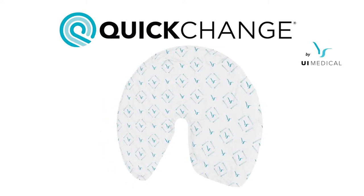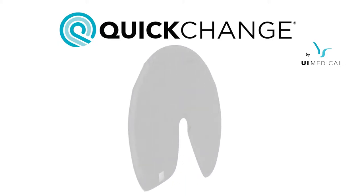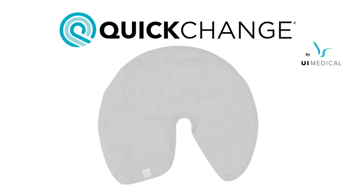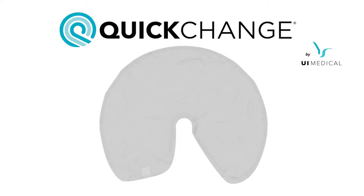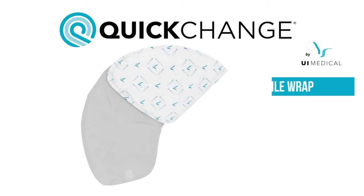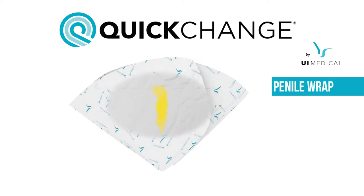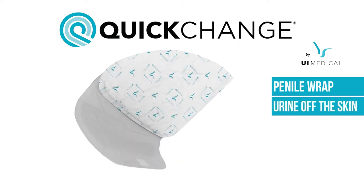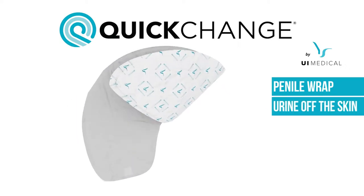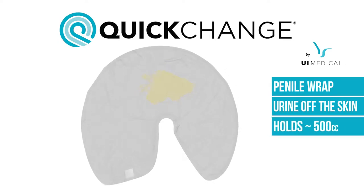The quick change wrap is a new type of incontinence device taking the absorbing and disposable aspects of an adult brief and merging it with the discreet, localized nature of a catheter. The end result is known as a penile wrap. Wraps fold around a male patient's penis and collect urine as soon as it is voided, keeping the urine contained and off the skin. Wraps are dry to the touch within seconds and hold about 500 cc's.